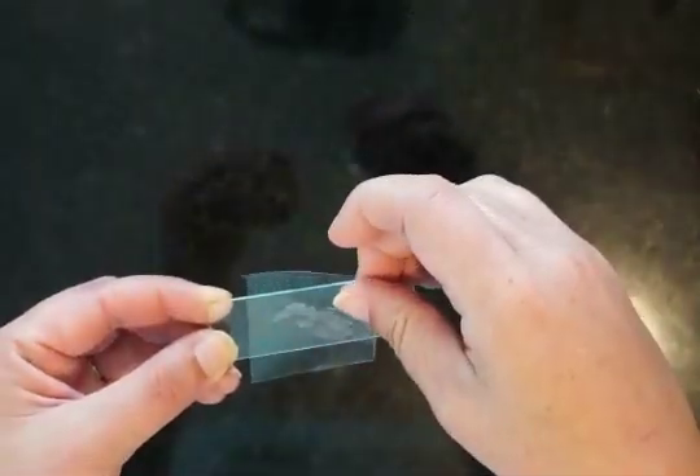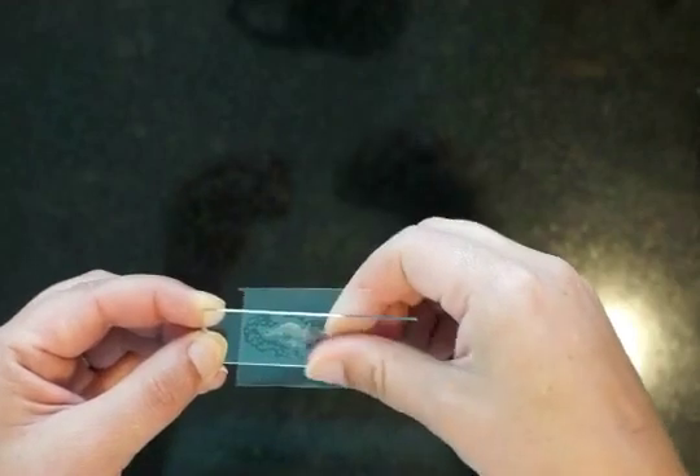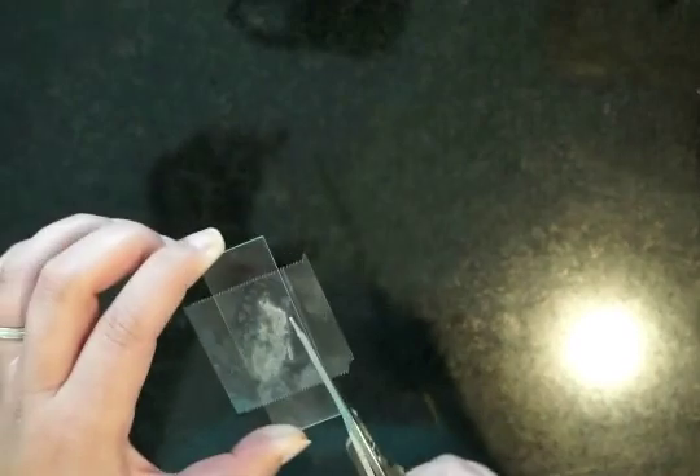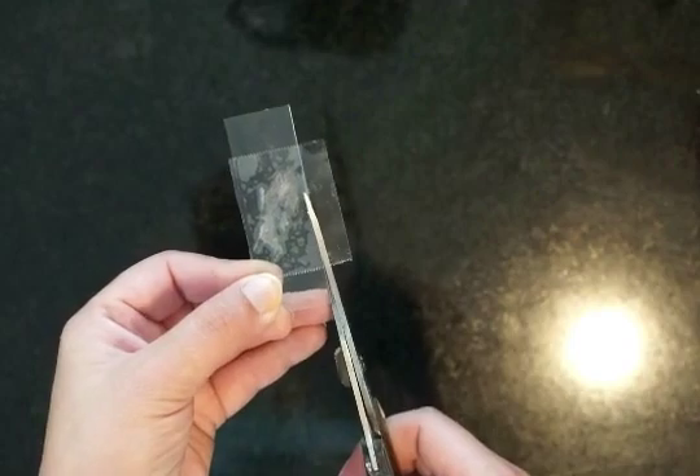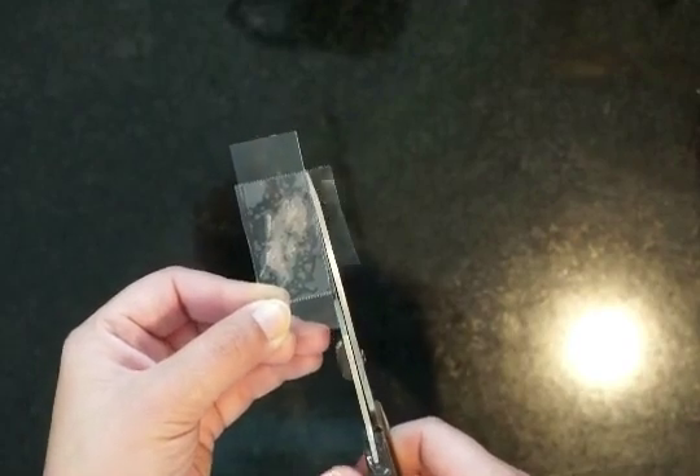And then you're going to take that clear nail polish that is now on your packing tape and stick it on your blank microscope slide. You can trim it a little bit on the edges, just so that it moves a little bit easier under the microscope. You don't have to trim it if you don't want to, but don't fold it back around or you'll have trouble looking through that many layers of tape on the microscope.